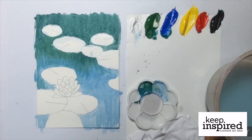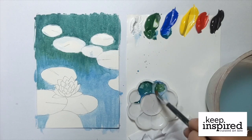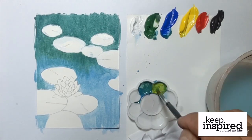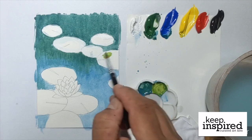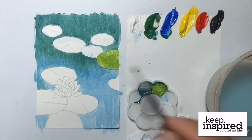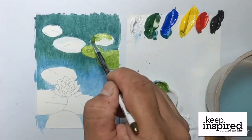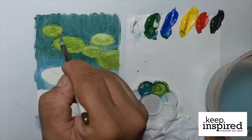Once the white paint is dry on the lily pads, we can work on the actual colors, which will be a yellow-green shade. To create that yellow-green shade, just get a bit of green and some yellow, adjust it accordingly, and add some water. You can just go ahead and trace inside the lily pads using the yellow-green color. Once we've completed the set of lilies on the upper part of the artwork, let's wait a bit and let it dry.